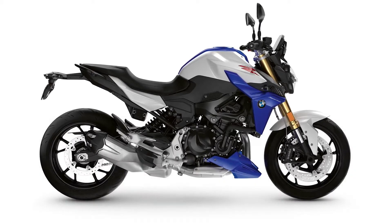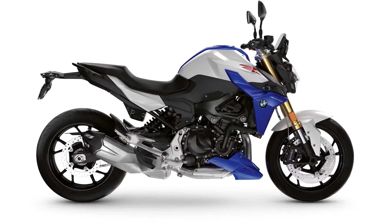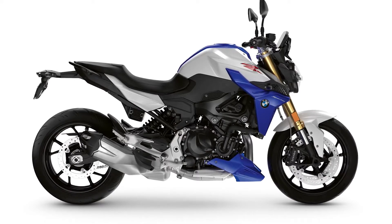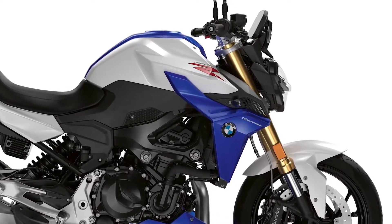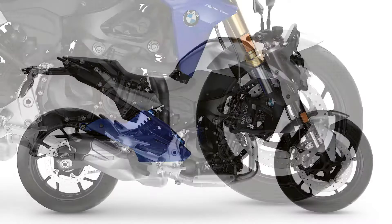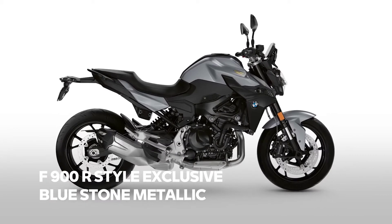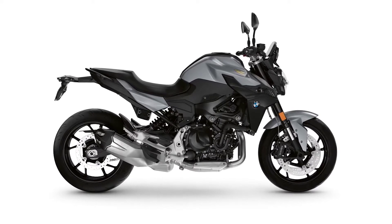The F900R is going to have two color changes. Style Sport in Hockenheim Silver and Racing Red will be replaced by a new color scheme, looking even more sporty in a combination of Light White, Racing Blue Metallic, and Racing Red. Also new: instead of the pillion seat cover, you will get an engine spoiler in Racing Blue Metallic. The second change is a replacement of San Marino Blue Metallic by Style Exclusive in a color called Blue Stone Metallic. The front fender will be in body color as well.